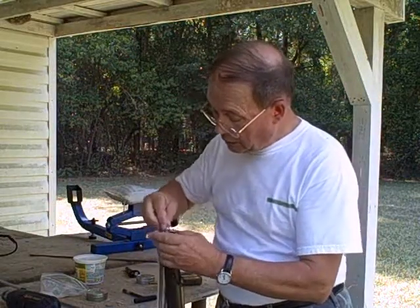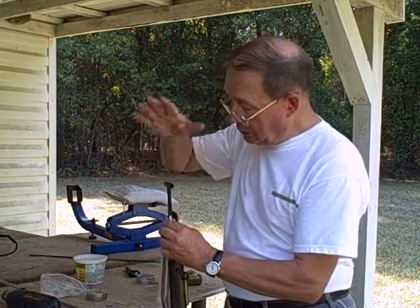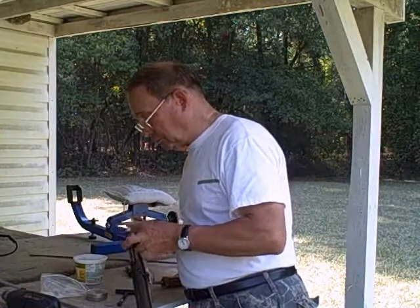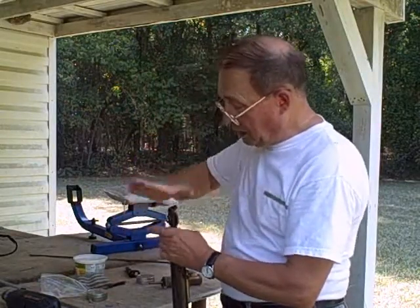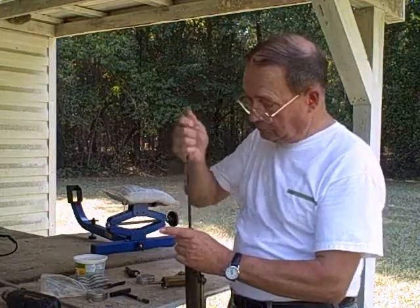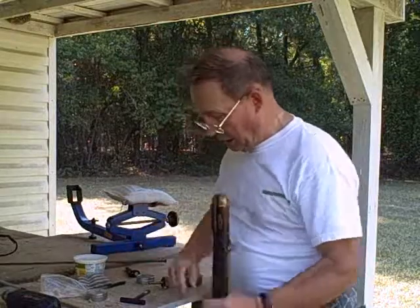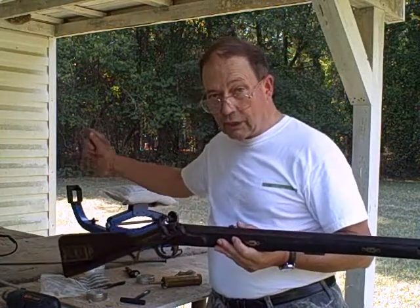Patch round ball. You index the patch round ball in the grooves. Seat it with short starter. Knife — cut the patch. Needless to say, your knife needs to be a little bit sharp because this is a tough material; it's pillow ticking cloth if you want to be precise. Then ram the ball home and seat it. Now we're ready — put a cap on here, get in shooting position, and we'll actually shoot it.